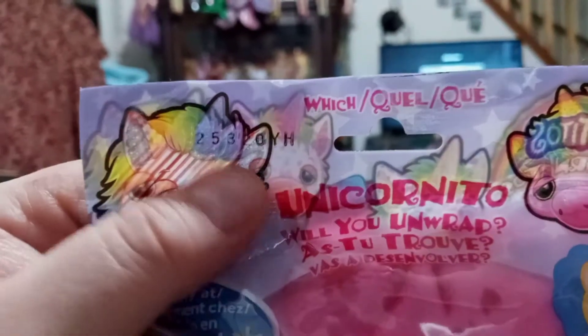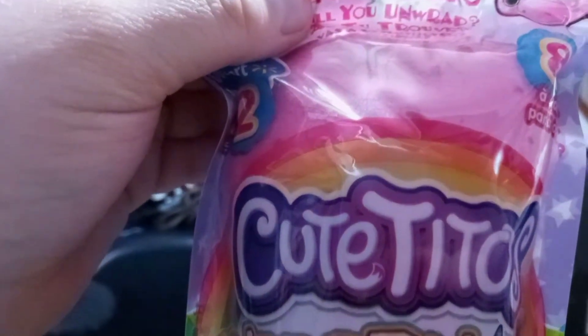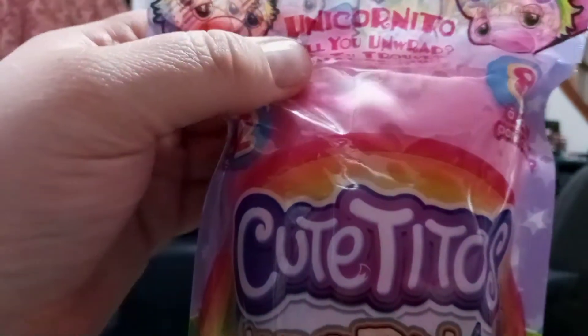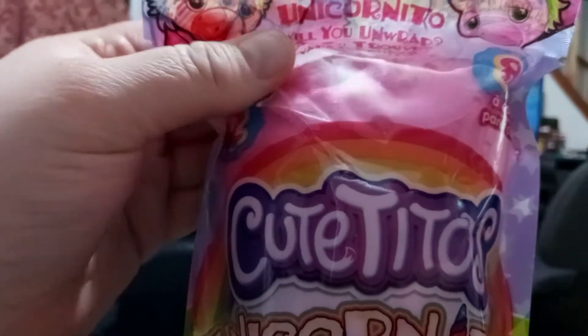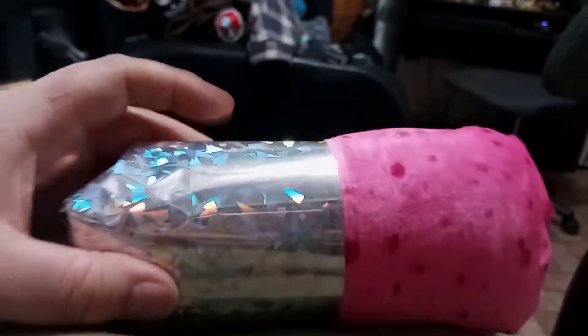I noticed there's a code in the top here — mine says 25320 and that one says 25420. It looks like they're all gonna be like a pink wrap. Oh look at the holographic holder here! Both of them do have the pink wrap, so we're not sure yet if we'll get different ones.